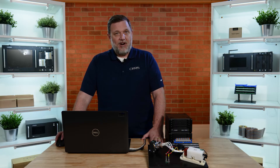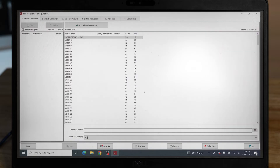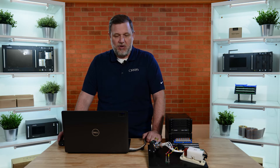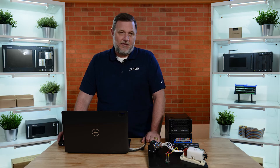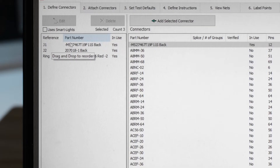For this demonstration, we have already set up a test program. To review it, we will highlight the test program and click the edit button to open the test program editor. You'll be presented with six tabs and will want to work through each tab individually. The first tab, Define Connectors, is where we will list or assign the different mating connectors that we'll be using within our program. Here you can see that we have assigned the different connectors from the connector library.